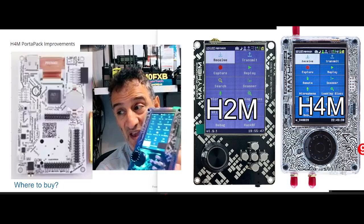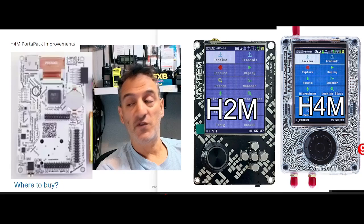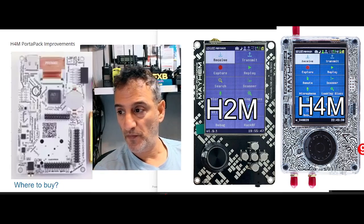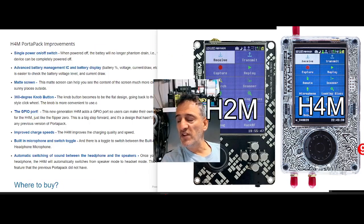There are a couple more connectors at the bottom, so it becomes an independent portable unit. With the right antenna, you can receive amazing stuff with this. And if you go into transmit mode, you can actually transmit — so you've got to be careful. Now let's look at the new changes. Visually it looks nearly the same, but the main control wheel has changed.